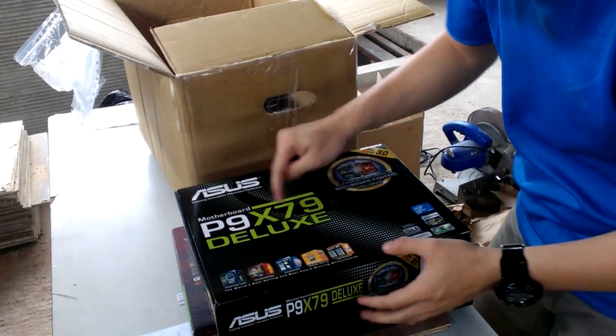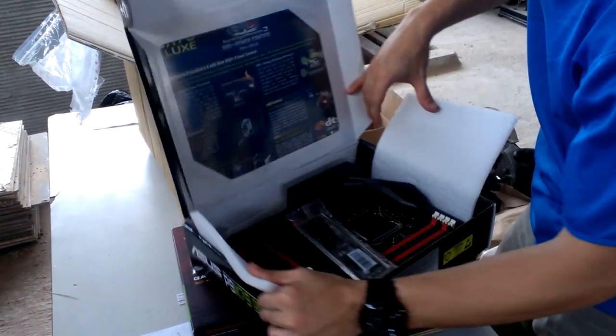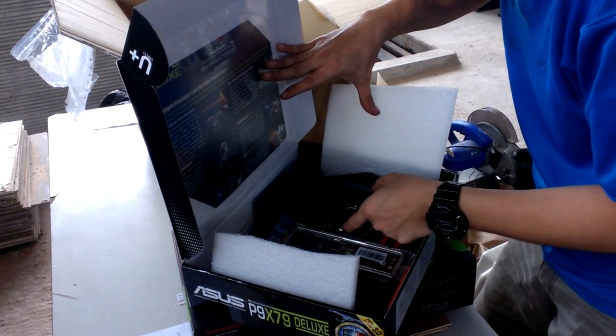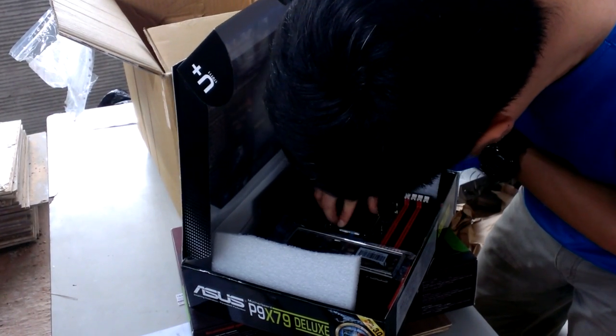Next is what looks like a P9X70, the last motherboard — but what's inside is different. It's actually the Maximus Formula Six motherboard. There you go. And the packaging keeps the keys safe.